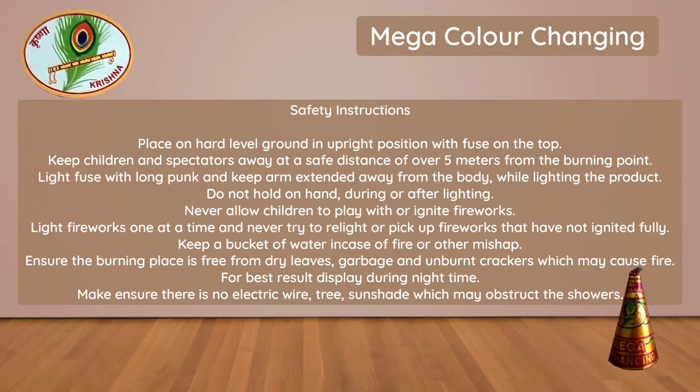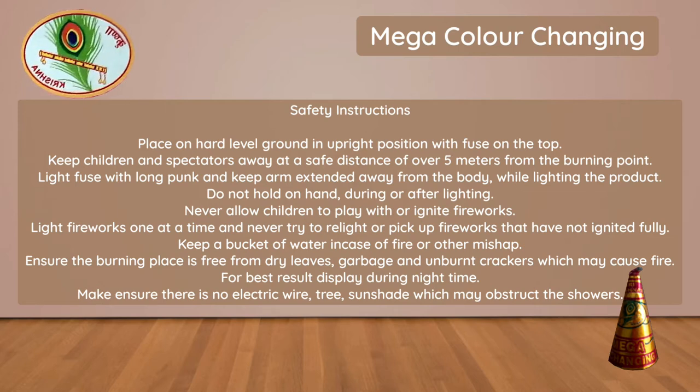While lighting the product, do not hold in hand during or after lighting. Never allow children to play with or ignite fireworks. Light fireworks one at a time and never try to relight or pick up fireworks that have not ignited fully.